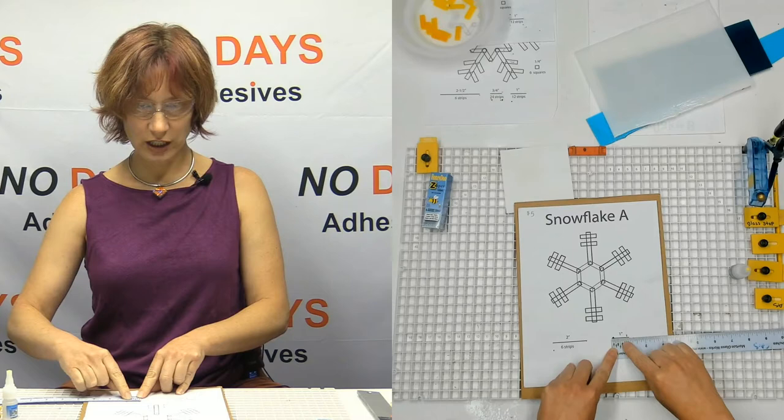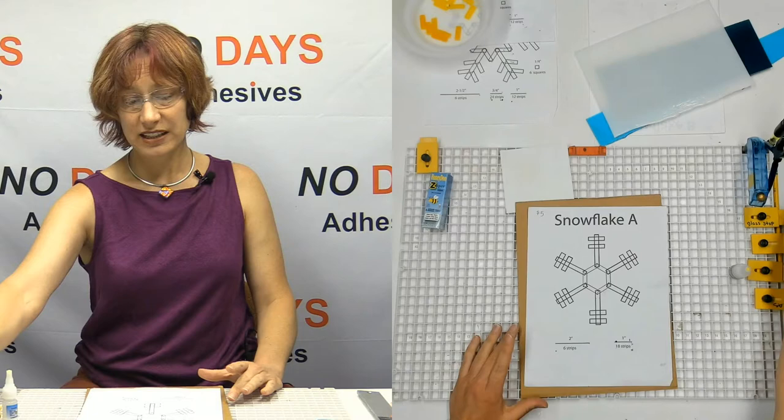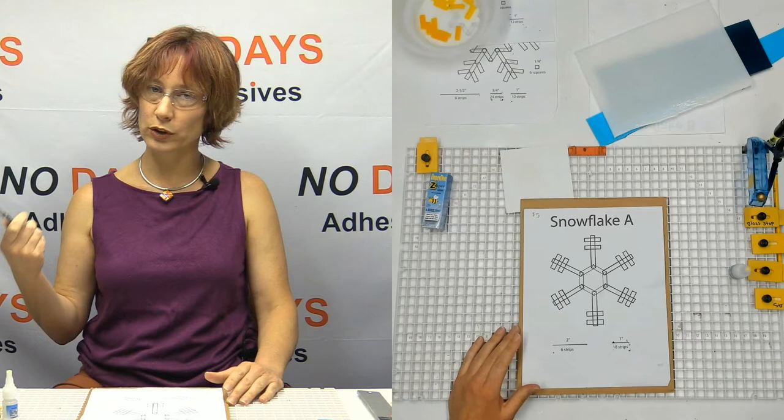You don't need rulers for everybody. You just get the pattern out and print copies for everybody, then you don't have to have rulers for everybody. It makes it so much easier. This is a great project for kids too, and sometimes little kids don't understand the concept of rulers yet.